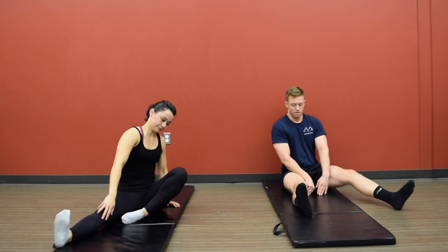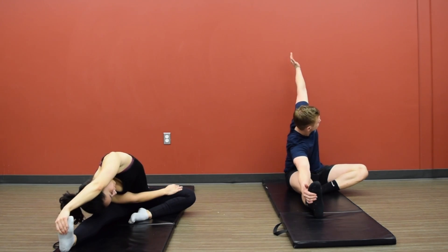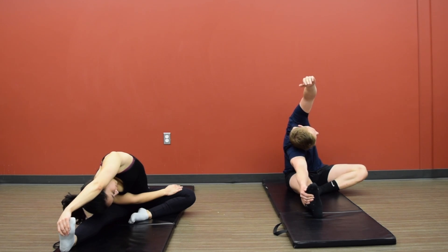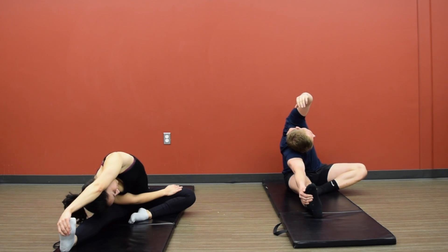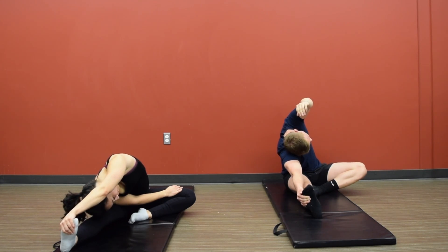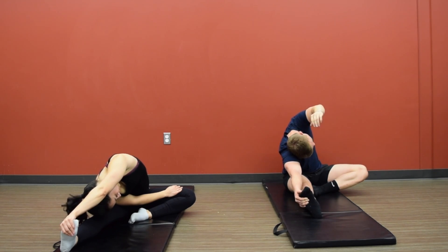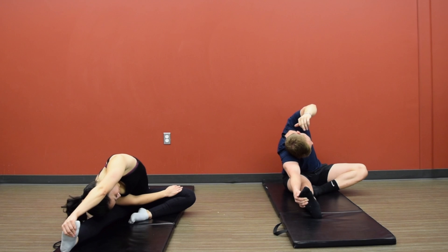Slowly bring it back up. We're going to bring that left leg in, point the head towards the side wall, and reach with that left arm, trying to reach that foot — feeling a stretch in your lower lumbar spine as well as your left lat. Relaxing deep into that stretch.